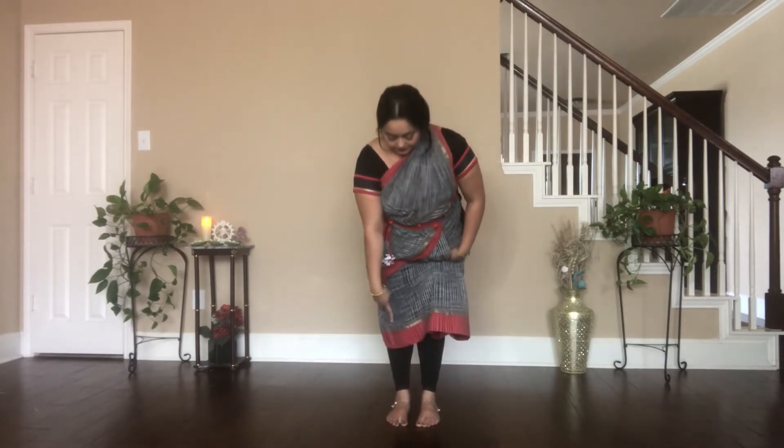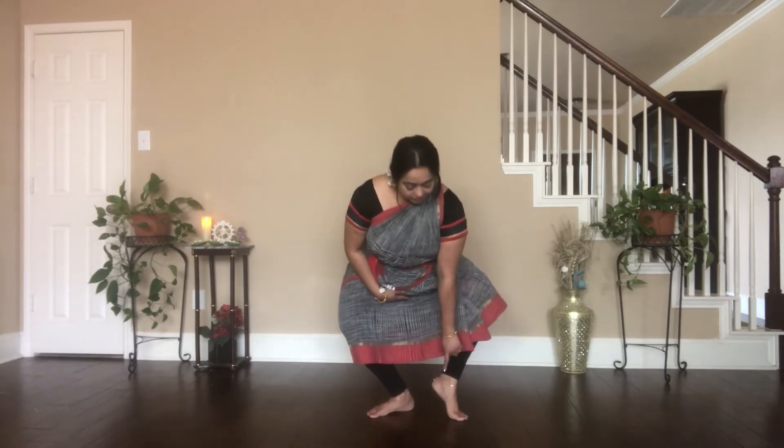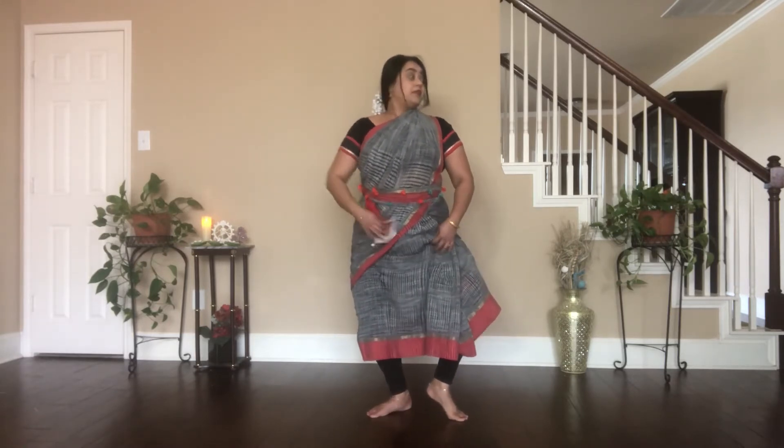Look at the feet movement sitting in Aramandi. Tat-tay-ta-haa, with a slight jump. Haa — right foot down. I am still keeping my heel up for the left foot. Now for the left side. Tat-tay-ta-haa.